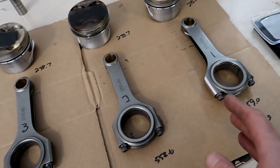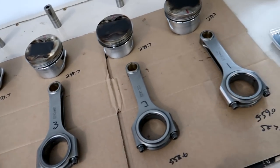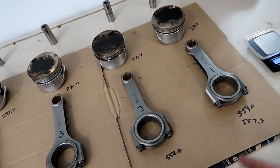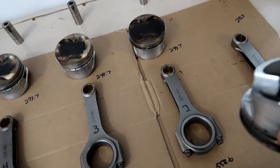If I was going to be building an engine, I would continue on and get all of these to match exactly. For today, since this isn't going in an engine because these pistons need to be replaced, I'll do that at another time. But I'll show you the procedure on the pistons as well.